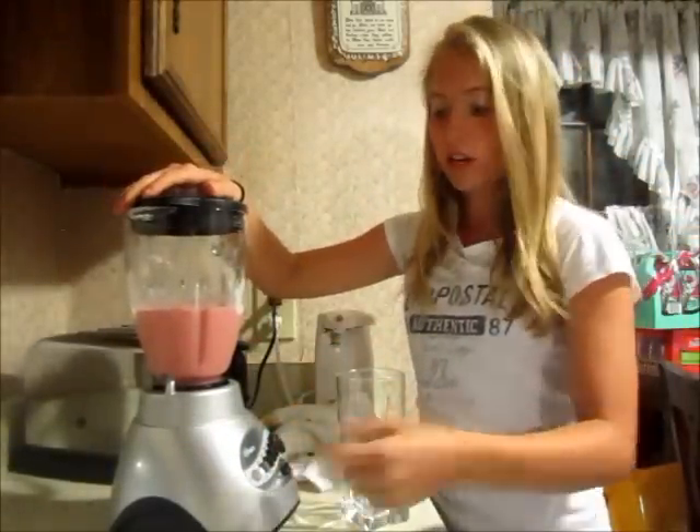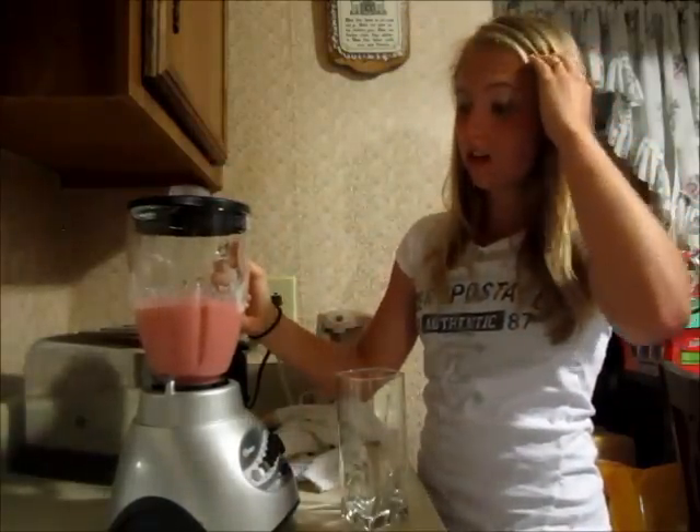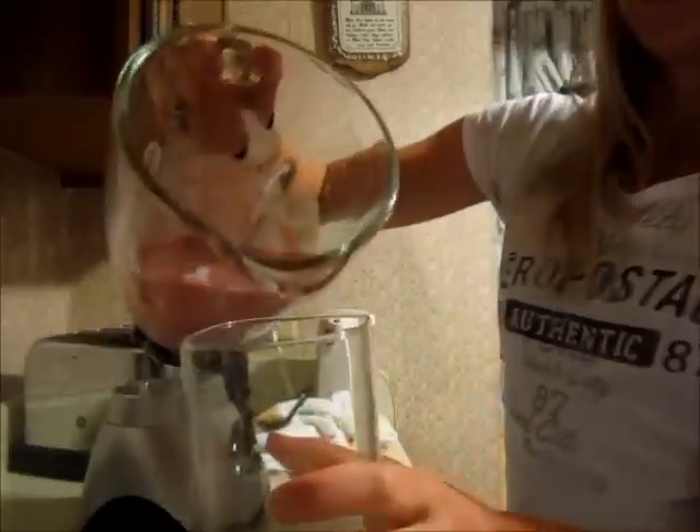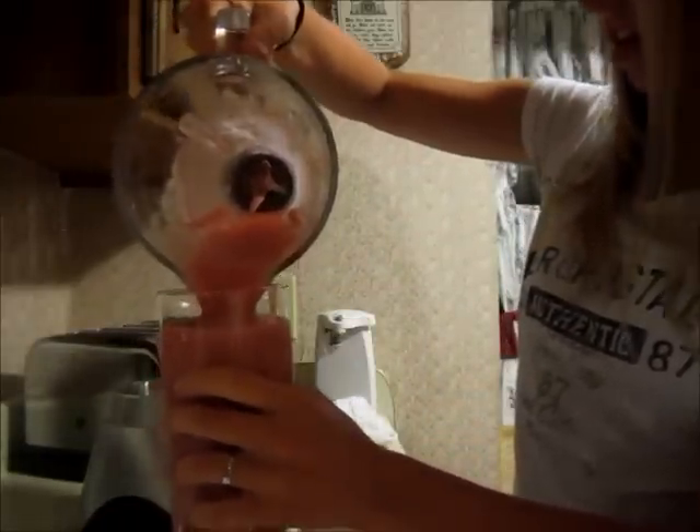Depending on if you want to feel the little pieces of ice — chunks of ice — I kind of like that. Or if you want it really smooth, it depends on how long you blend it for. That's a lot. That's how you make a smoothie.